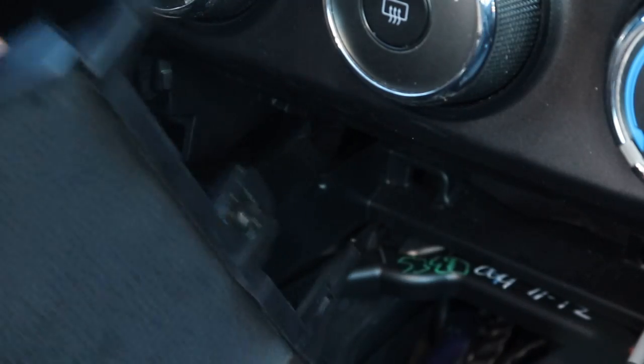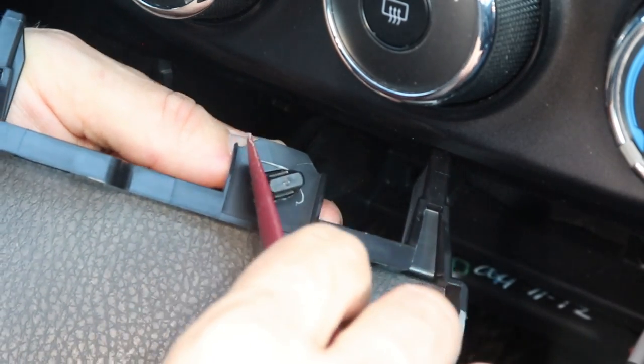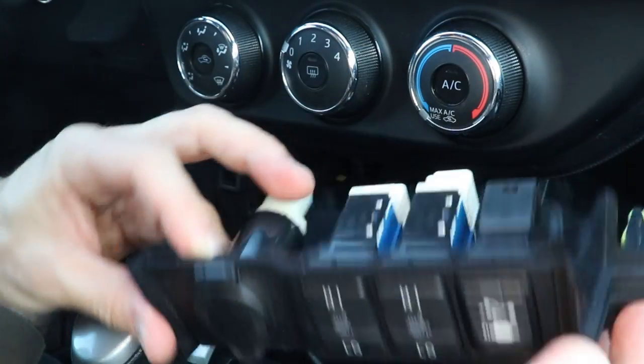And finally, there's a harness clip underneath — just press on both sides to disengage it. And here's the entire piece, completely removed from the car.